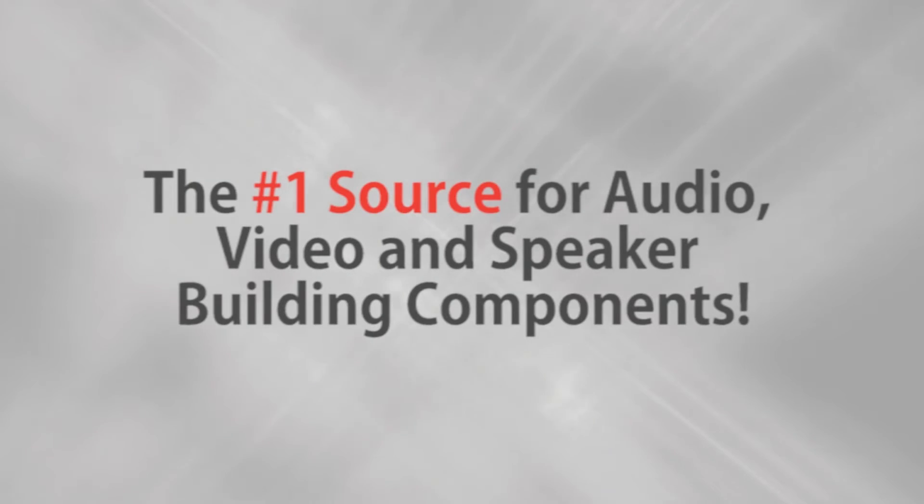Parts Express, the number one source for audio, video, and speaker building components. Hi, I'm Joe from Parts Express.